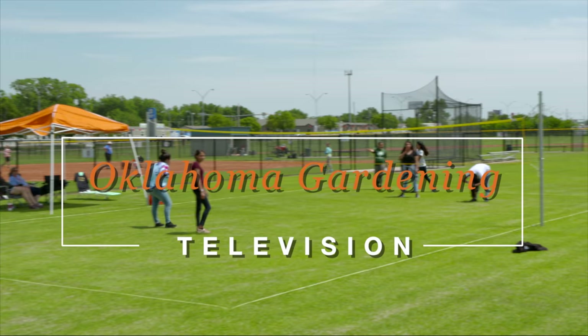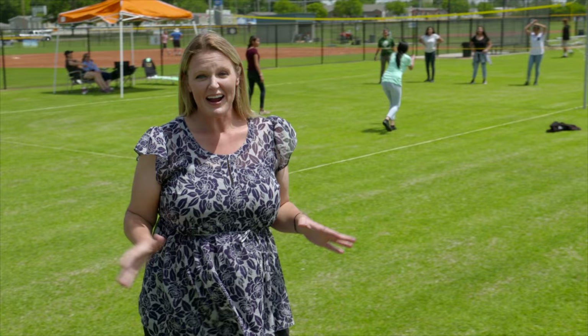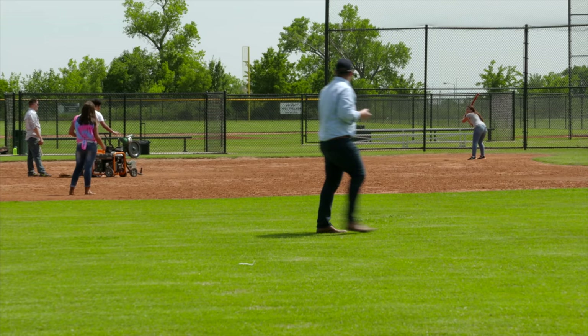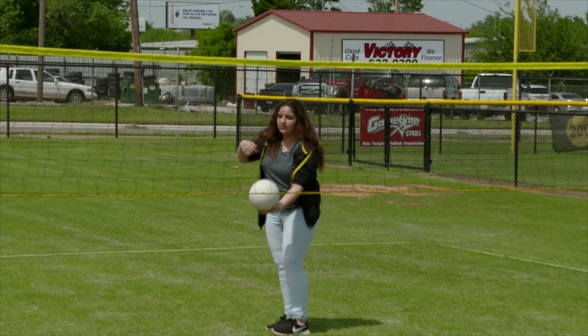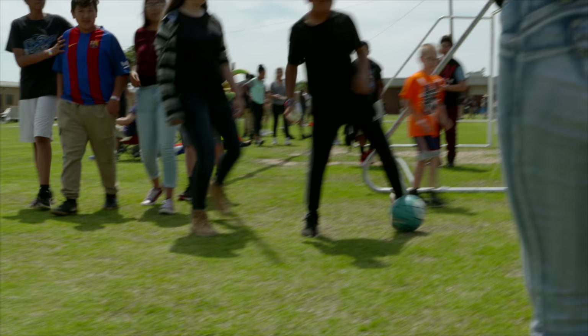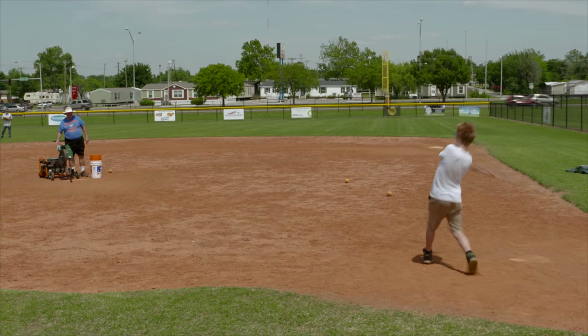People encounter horticulture in many different ways. Today we're at Webster Middle School looking at new athletic fields provided through Fields and Futures. Joining us is Marshall Stockdale from Fields and Futures. The organization was founded in 2012 with a mission to increase participation in interscholastic sports within the Oklahoma City Public School District, based on the belief that if kids play sports, they'll stay in school and ultimately graduate.